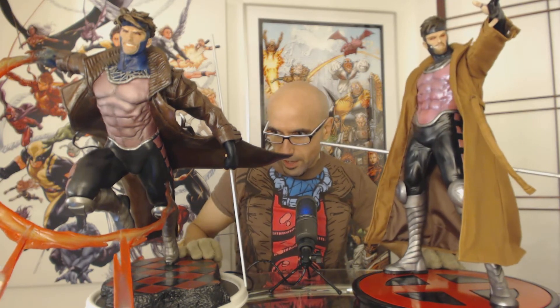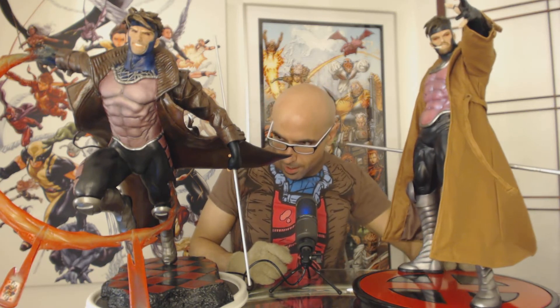Gambit is an X-Man that was introduced in the 90s. He's a thief, he's from Louisiana, he's Cajun. He has a very interesting outfit that is represented on both of these statues. He's just an all-around charismatic character — when I first started getting into the X-Men in the 90s, I just wound up really focusing a lot of my admiration on him relative to the other X-Men. There was something about this particular character that really stood out to me.